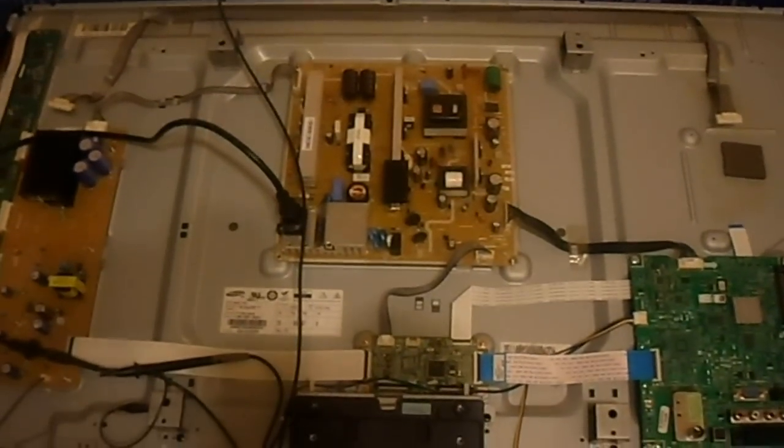Continuing the PS4 3D 450 saga — diagnosing and repairing it.